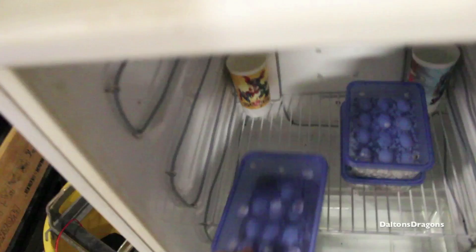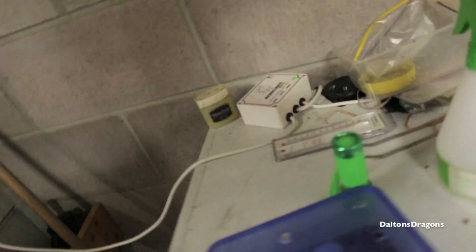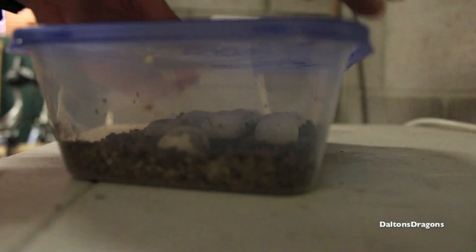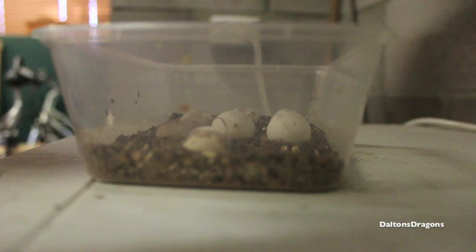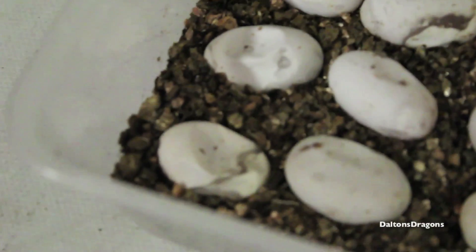Anyway, so the first clutch of eggs is just here. The reason those cups are in there is because I didn't — I still don't think it was humid enough in there. If you have a look at the eggs — I'm just gonna place the camera down because I want to be careful here. Okay, so some of the eggs have compressed. Quite a few of them actually.